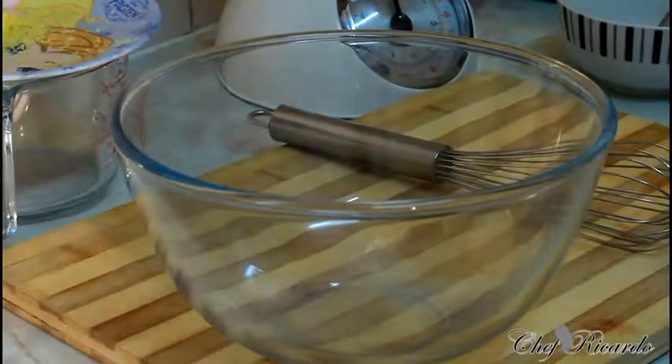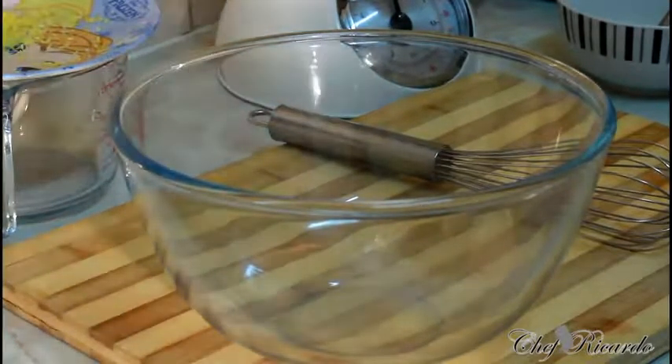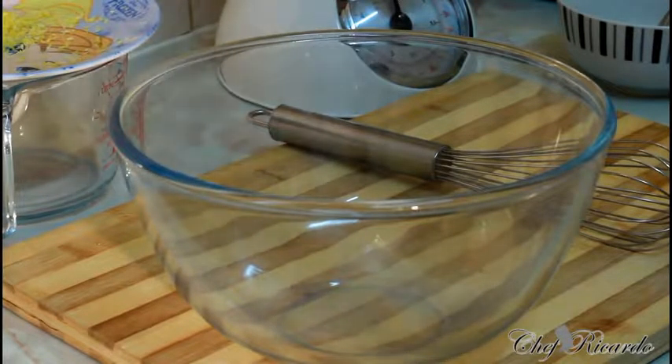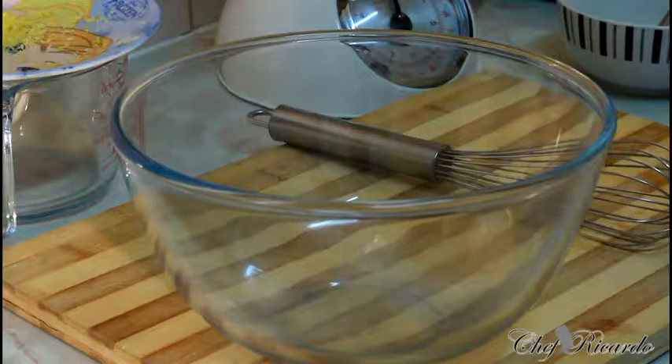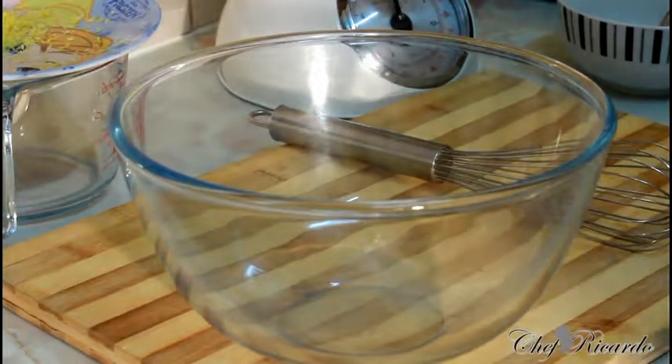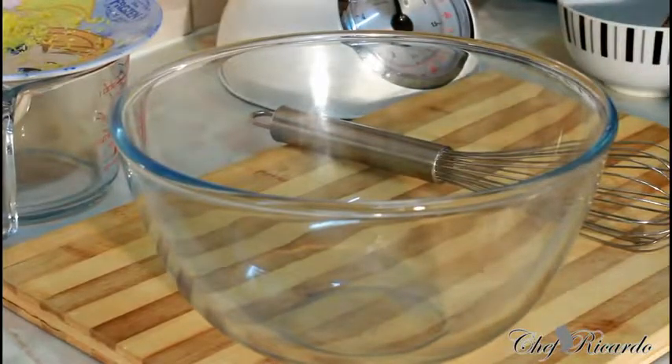Welcome back to the kitchen with Chef Ricardo's cooking program one more time. Today we want to show you how to make yourself some nice lovely lemon drizzle cupcakes. Hopefully you will like the recipe — subscribe to the channel and please leave your comments. But first, let's go over the starting ingredients.